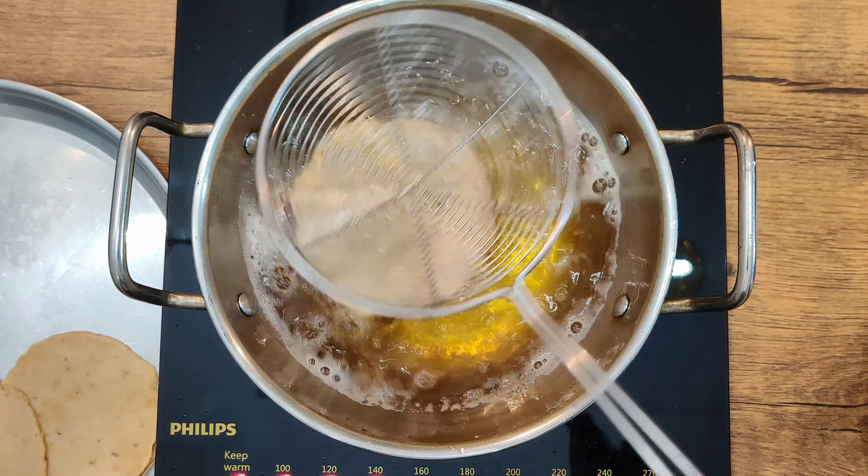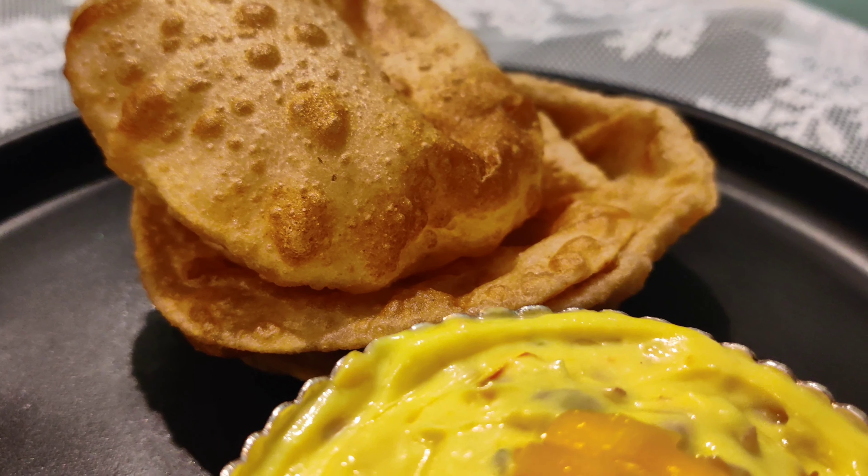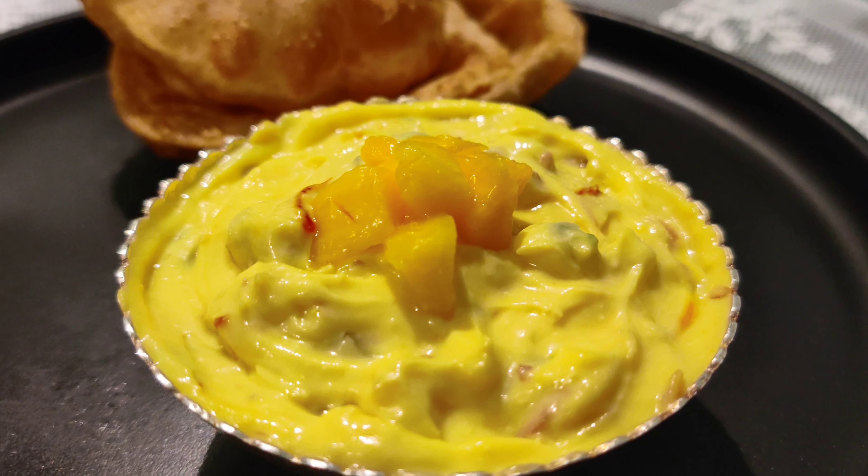Turn the puri to the other side and fry it, then remove it from the oil. When frying, the oil should be warm and keep the flame high. But if you feel the flame is too high, you can reduce it for 2 minutes. Similarly, I will fry the remaining puris. And there we go — they are ready! Serve the puris warm with the chilled Aam Shrikhand. If you liked this tasty combo, don't forget to like and share it on my channel.